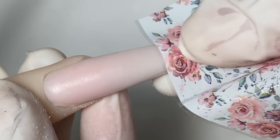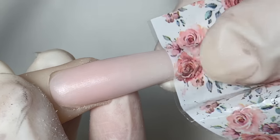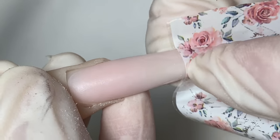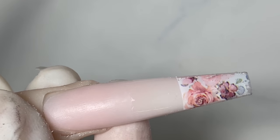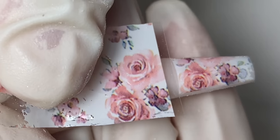Now that it's cured, I'm going directly in with the transfer foil. Apply it on and press down with a lot of pressure. I like to lightly lift it up just a bit after I'm done — kind of peeking to see where it's missing — and press it back down to make sure it covers any corners.